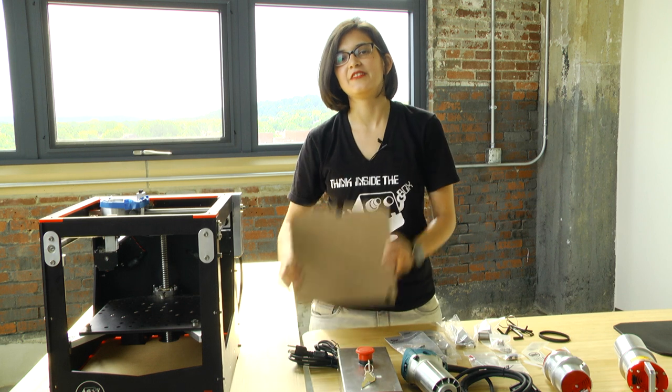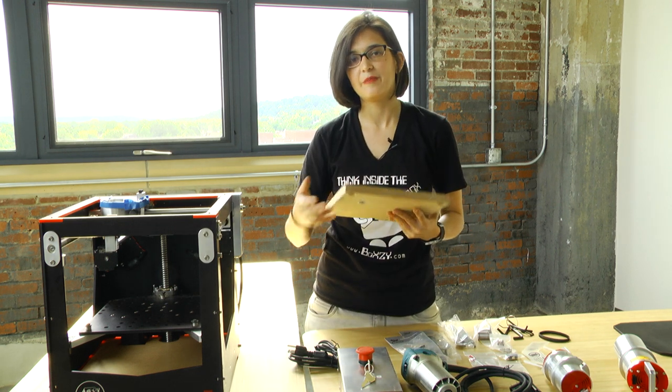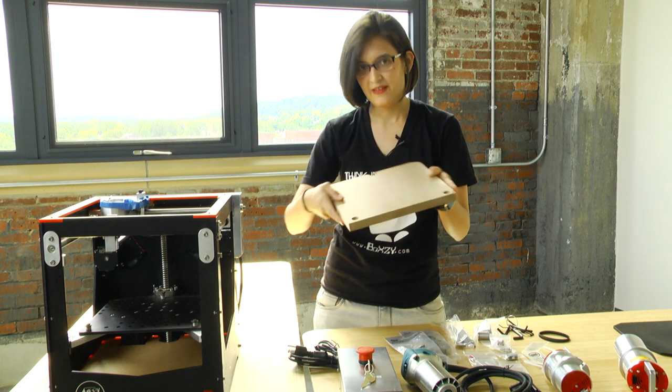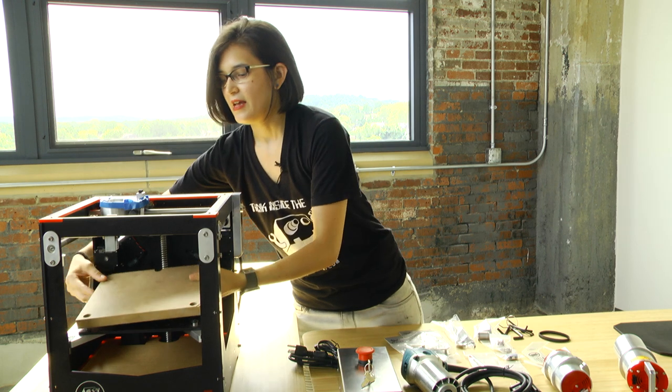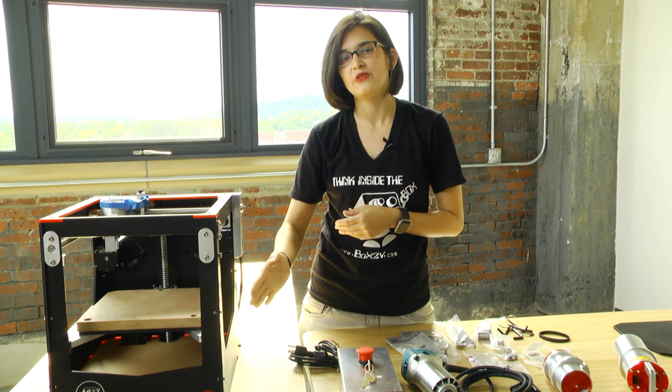This right here is your sacrificial board. It's similar to your magnetic build plate in that it goes on the platform, but this time it's for milling instead of 3D printing and lasering. This board is simply to prevent your end mill from plunging into your Boxy platform itself.